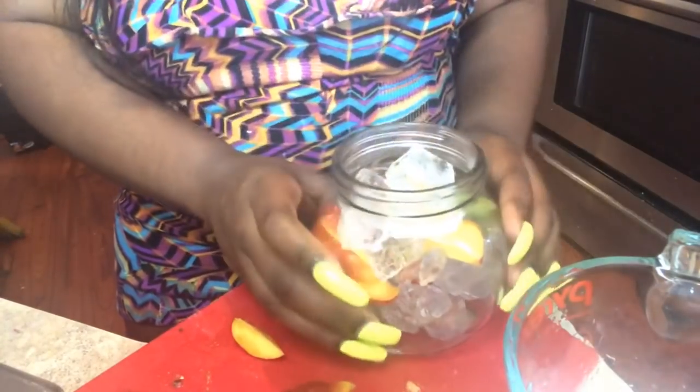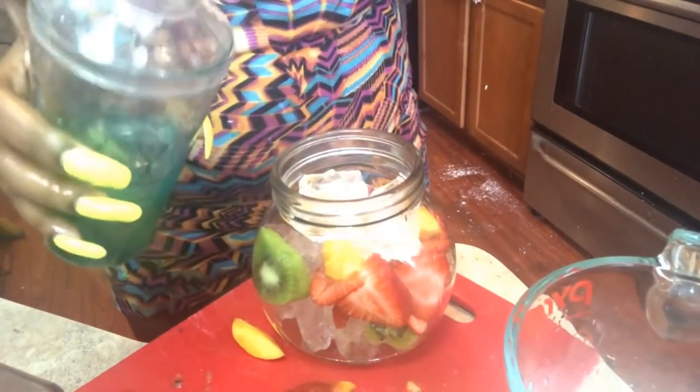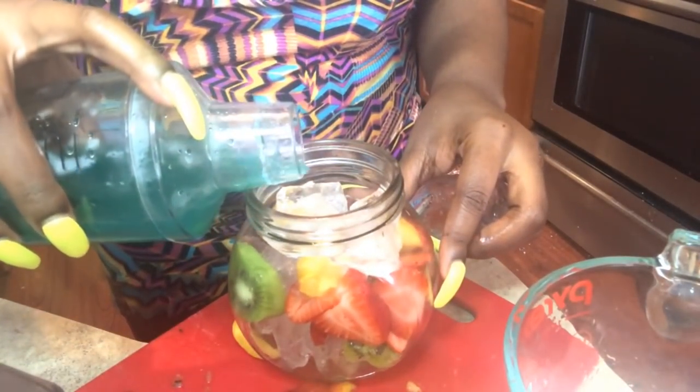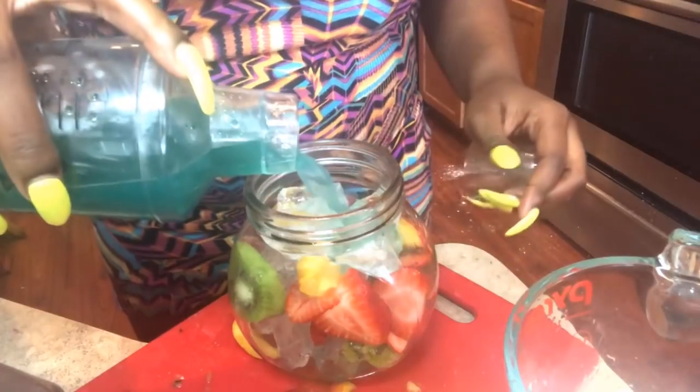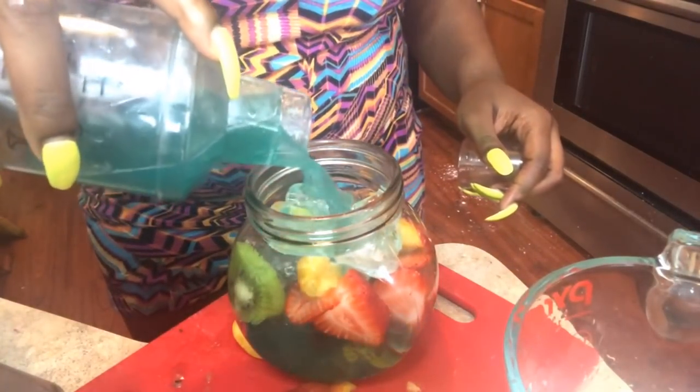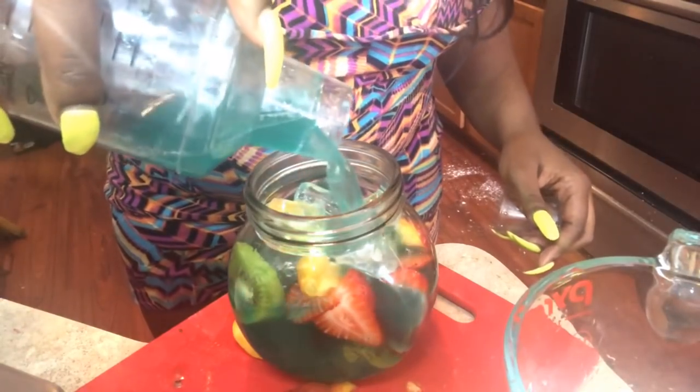You'll see me adding ice so it's going to look nice and sweet all around. Now you're going to get your drink and just pour it in like this. It's going to look nice and pretty — tropical and whatnot.